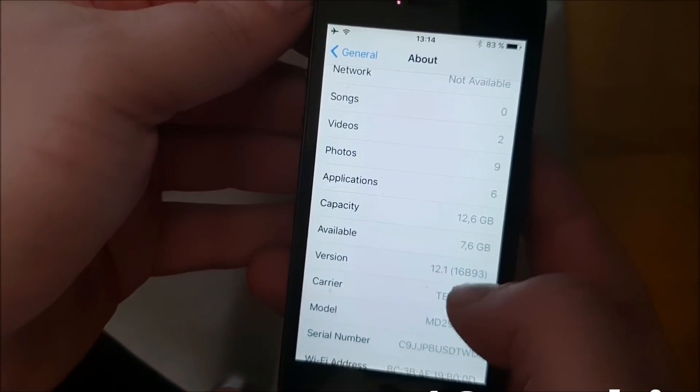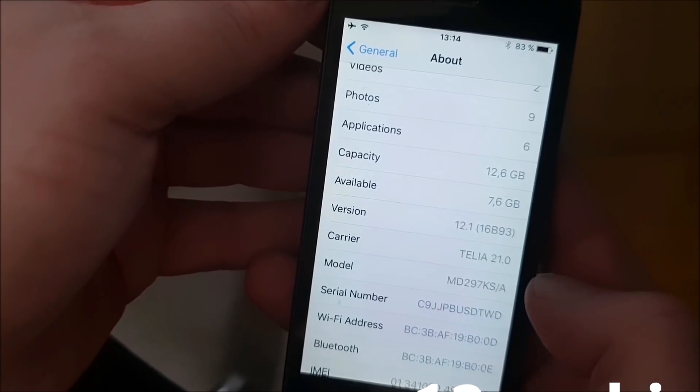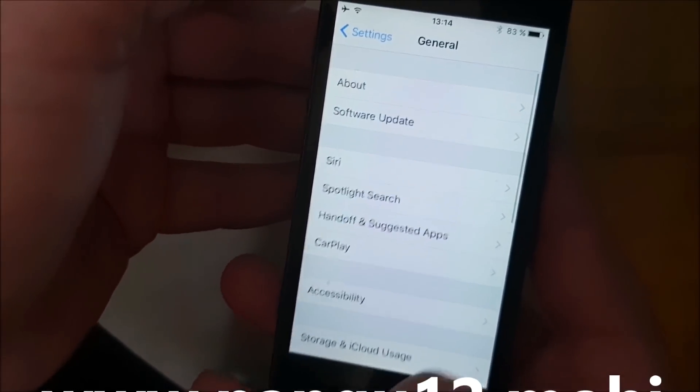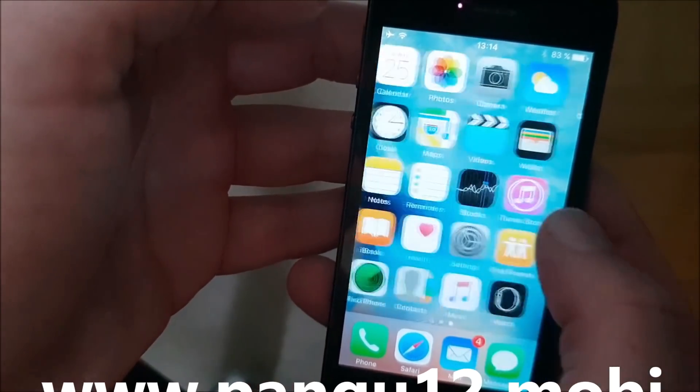What's up, YouTube? Today I'm going to show you how to jailbreak the new iOS 12.1. First off, as you can see, I'm not jailbroken yet. I do not have Cydia.